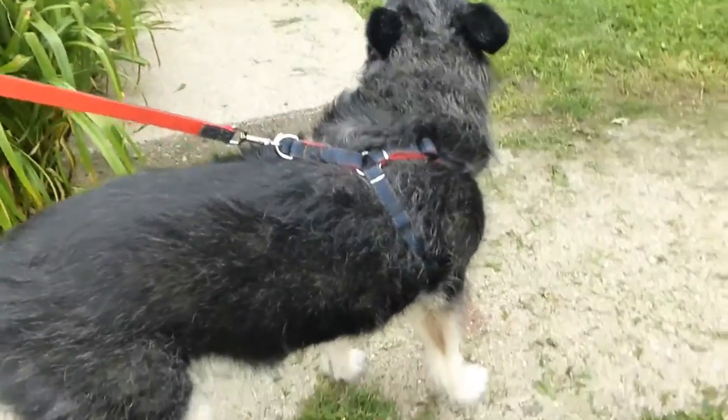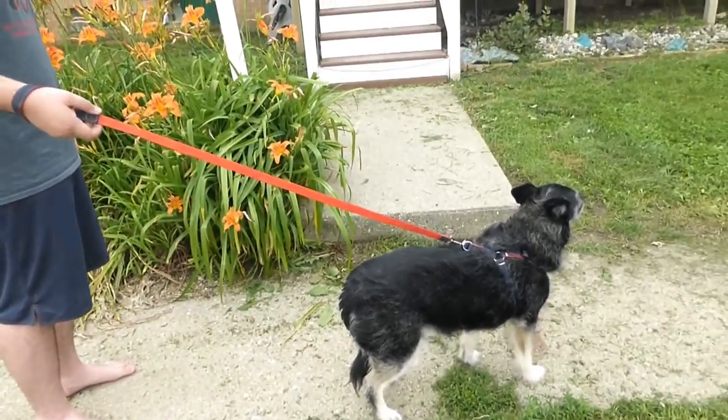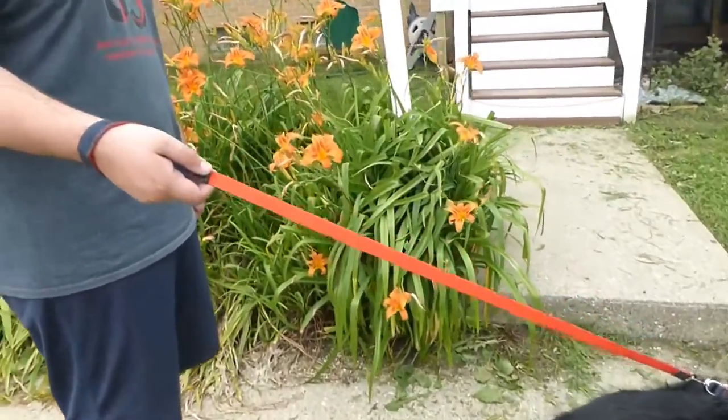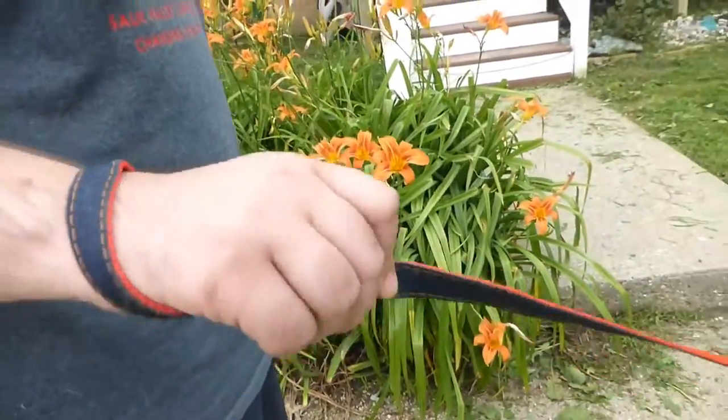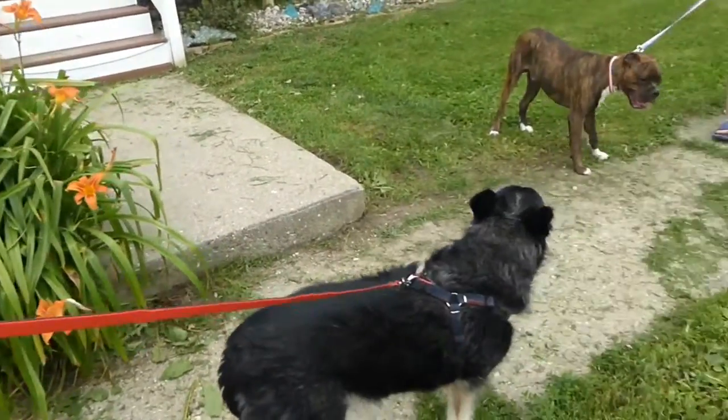The leash is a nice size and a nice length. You can wrap it around your hand — even if you have big hands like Matthew, it works well with Bella.